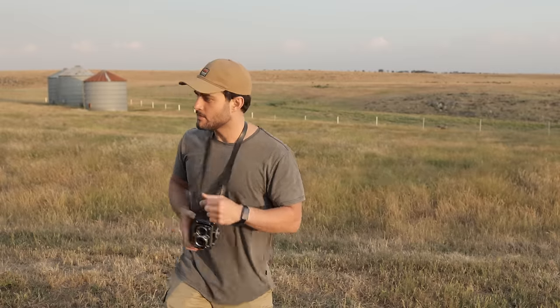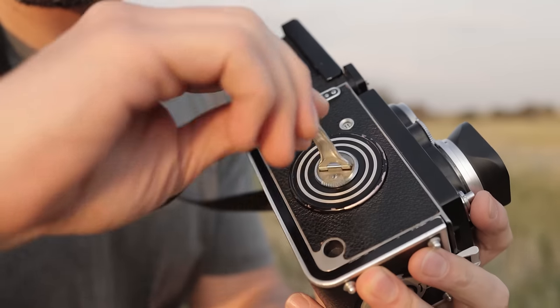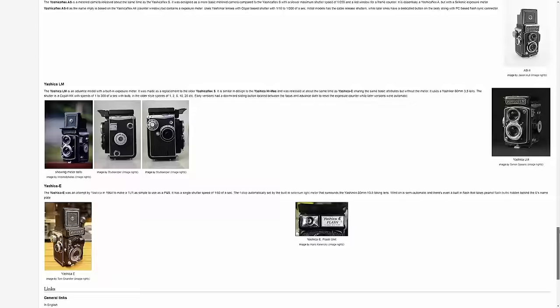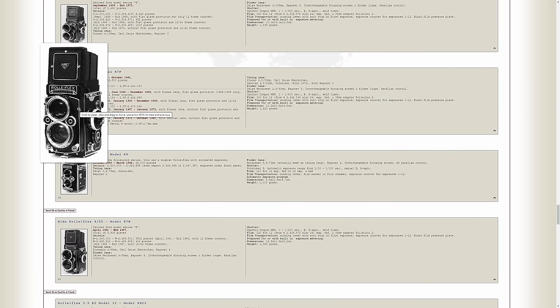This particular Yashicaflex required manual cocking of the shutter with a separate winding mechanism. The Rolleiflex on the other hand has the more convenient combined system with the large crank on the right-hand side. I prefer the meter markings in meters rather than feet on the Yashicaflex, but the threaded shutter release of the Rolleiflex. However, all these subtle differences actually vary from model to model, so you'll likely be able to find a variation of either camera with the features that you want.